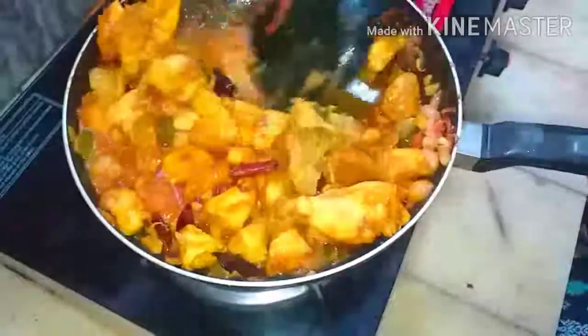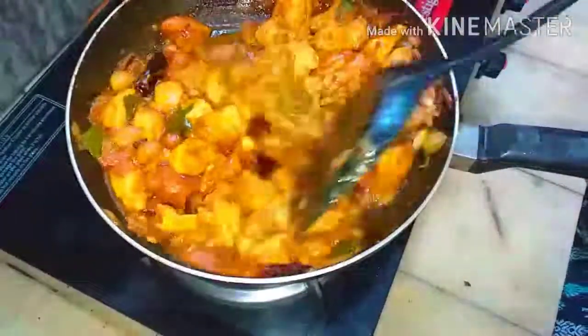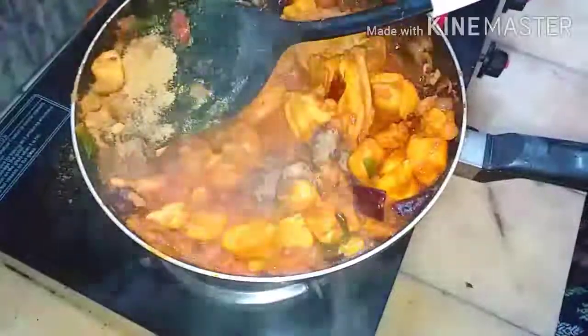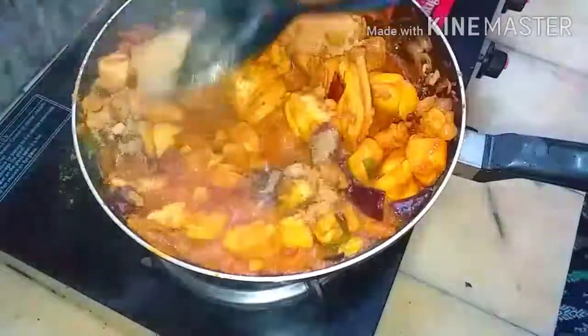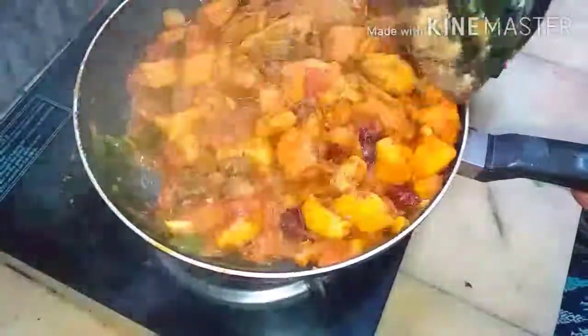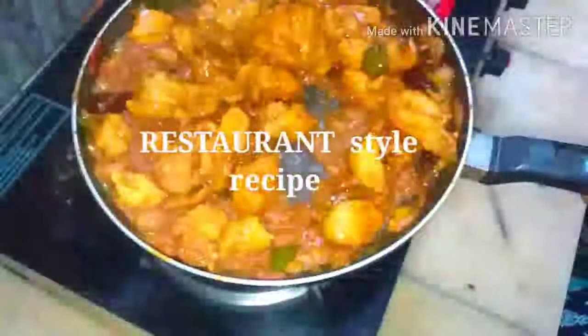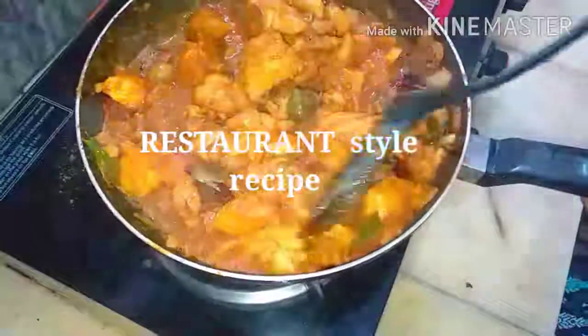Mix it well. Now we are adding the flavoring masala. If it is not sufficient, after some time we can taste and add more pepper powder, cumin powder, and chili. This will give you a very nice flavor.